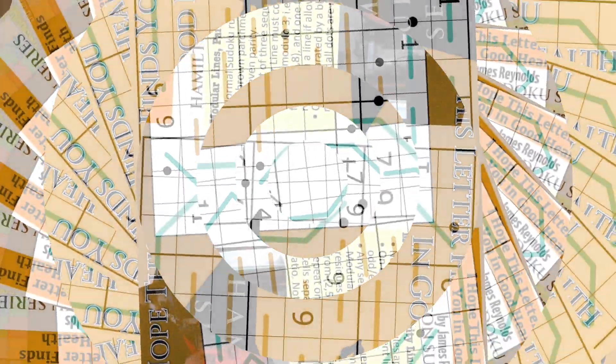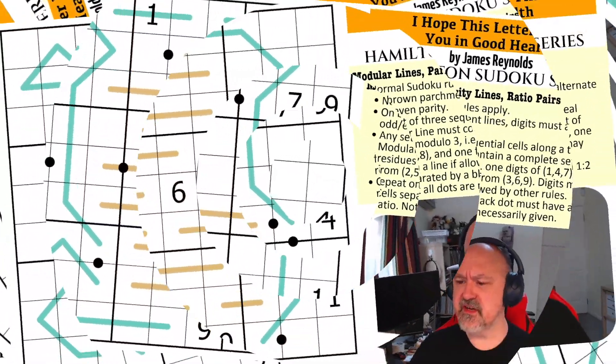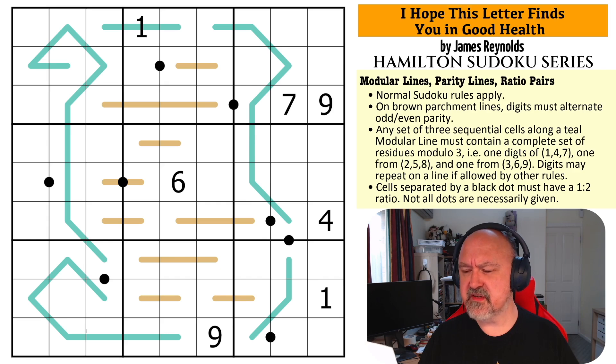Dear sir, I hope this letter finds you in good health and in a prosperous enough position to put wealth in the pockets of people like me down on their luck. You see, that is my puzzle you decided to...